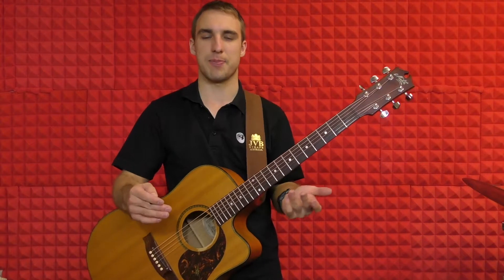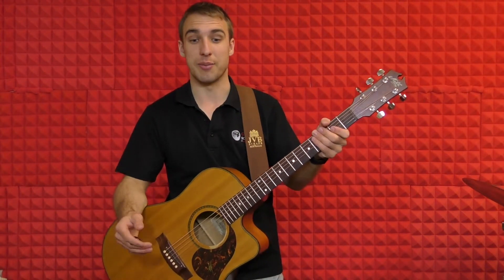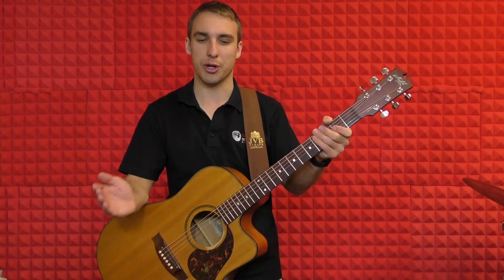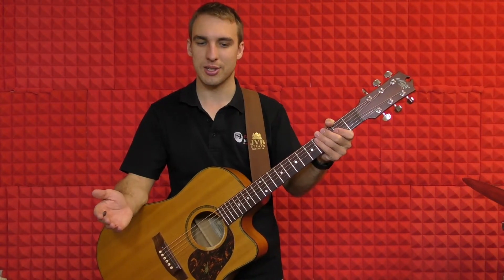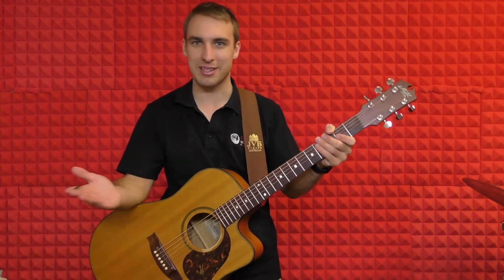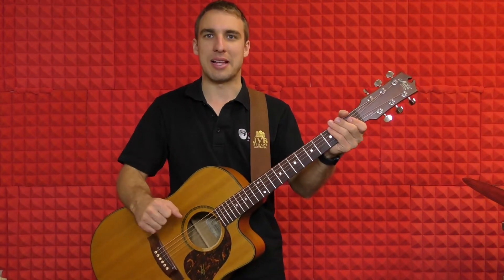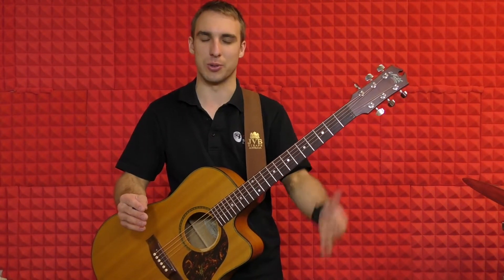So that's basically the whole tune right there. We go back to the verse, do the verse, then go to the chorus again and play that twice. Then back to the verse a couple of times through, then the chorus, then back to the verse. It's just swapping between verse and chorus, which makes it fairly easy — it's just a matter of remembering which part's the verse and which part's the chorus.